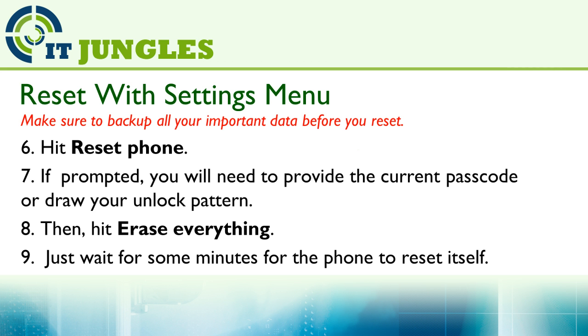Then hit Reset Phone. If your phone prompts you, you will need to put in the current passcode or draw your unlock pattern. Next, hit on Erase Everything, and finally just wait for your phone to reset itself.